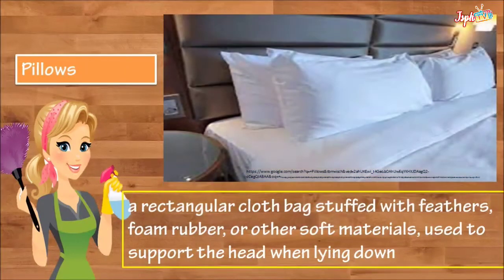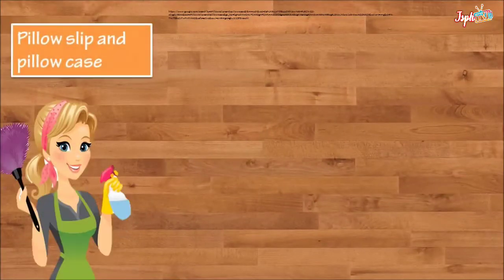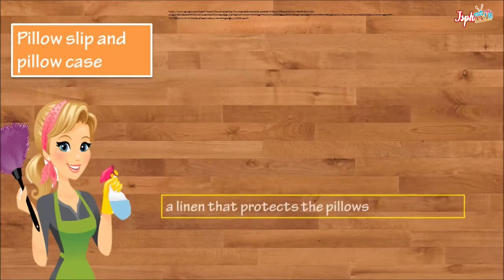Pillows are a rectangular cloth bag stuffed with feathers, foam rubber, or other soft materials used to support the head when lying down. A pillow sleeve and pillowcase is a linen that protects the pillows.